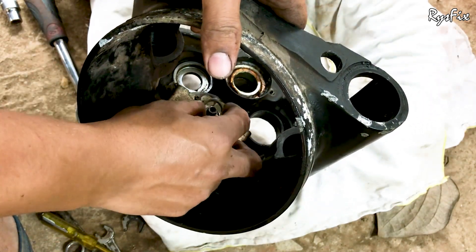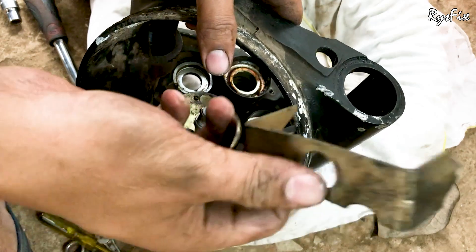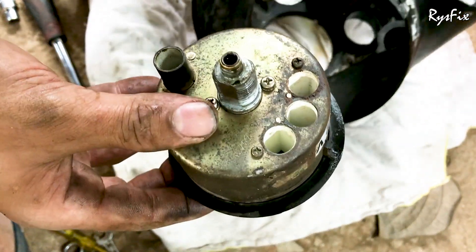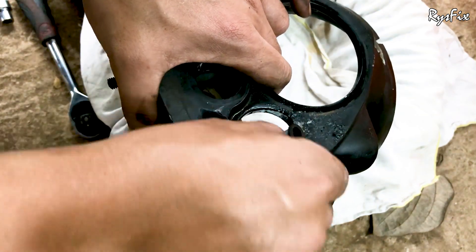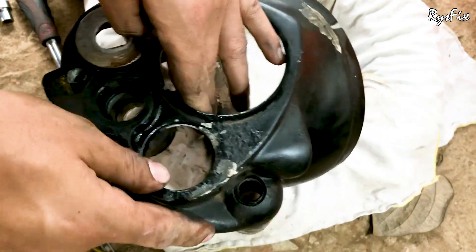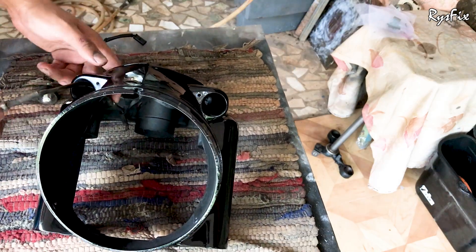Once the nut is out, remove the plate holding the speedometer and keep it safely — your speedometer will then come out easily from the other side. You can replace it with a new one or put the same one back. From where you removed the amp meter there will be a rubber packing — don't lose this, keep it in a safe place. Now I'm going to paint this casing, and after that I will put everything back.